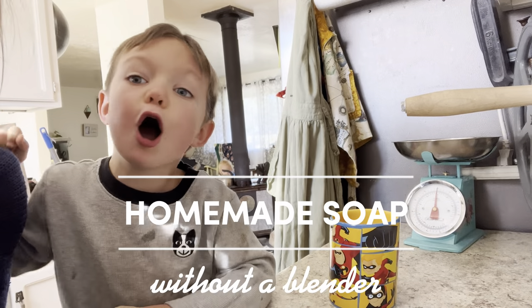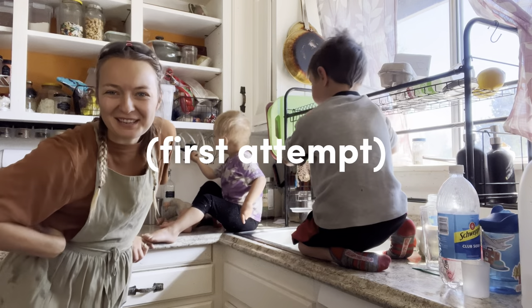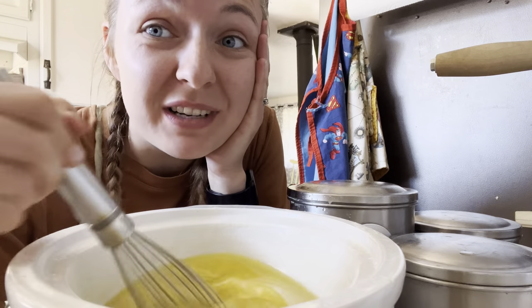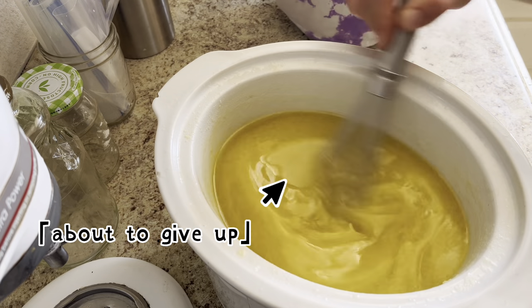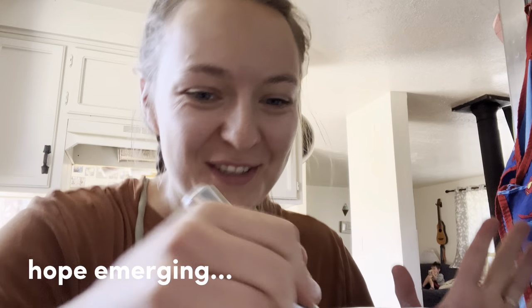We're going to make some soap! We're half an hour in. 45 minutes in. And I know that this is possible — I've seen people do it with a spoon! I'm about ready to run to Target and buy a stick blender. We're an hour and 20 minutes in. Oh my goodness, you guys.